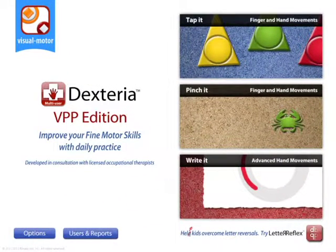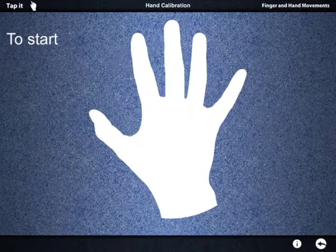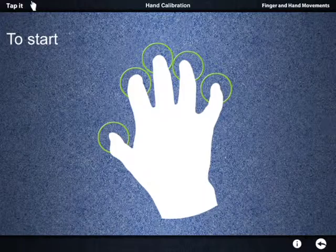Dexteria features three activities, accessible from the main menu. To start, spread your fingers and place your fingertips on the screen.